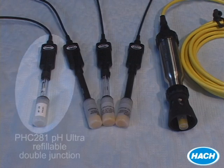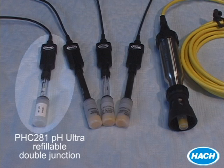Our pH Ultra probe provides the fastest response time, and is great for working with difficult samples like low ionic strength pure water, or for rapid measurements of any sample type.